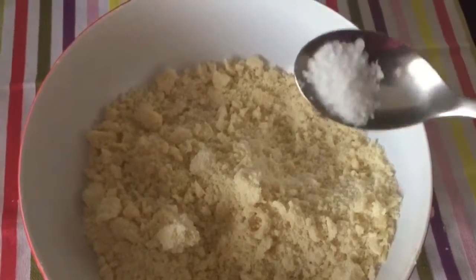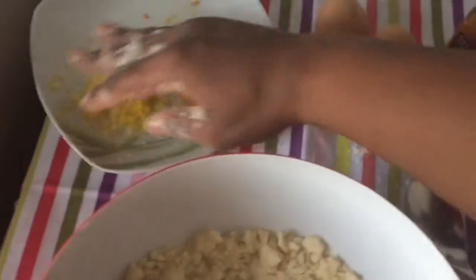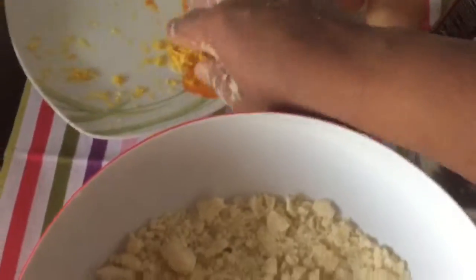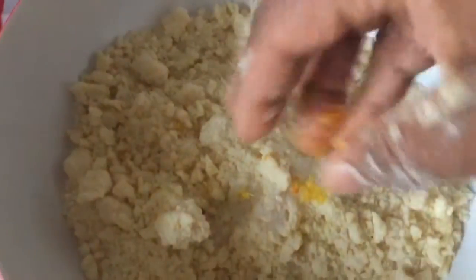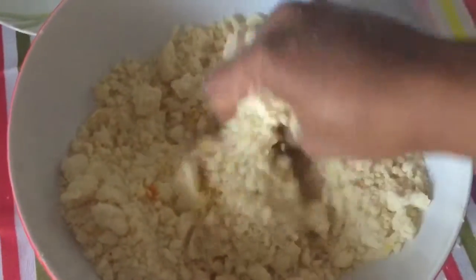Add salt — I'm using a sea salt here. I'm going to gather in all of this zest and try to incorporate them together.